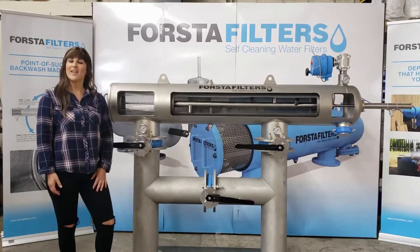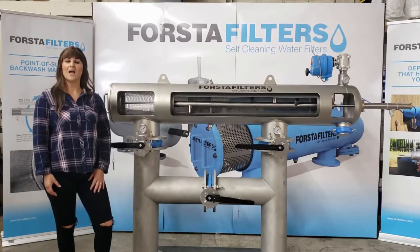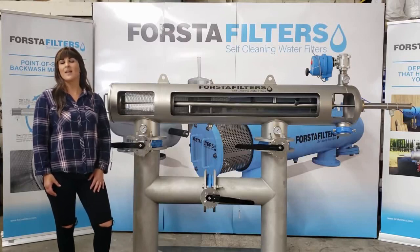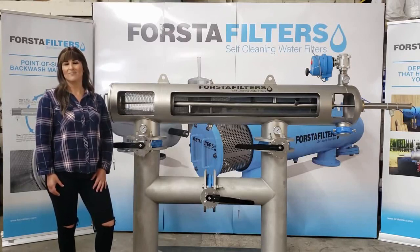I hope this has been helpful. If you have any additional questions, contact Forsta Filters today at 310-837-7177 or visit our website, www.forstafilters.com.